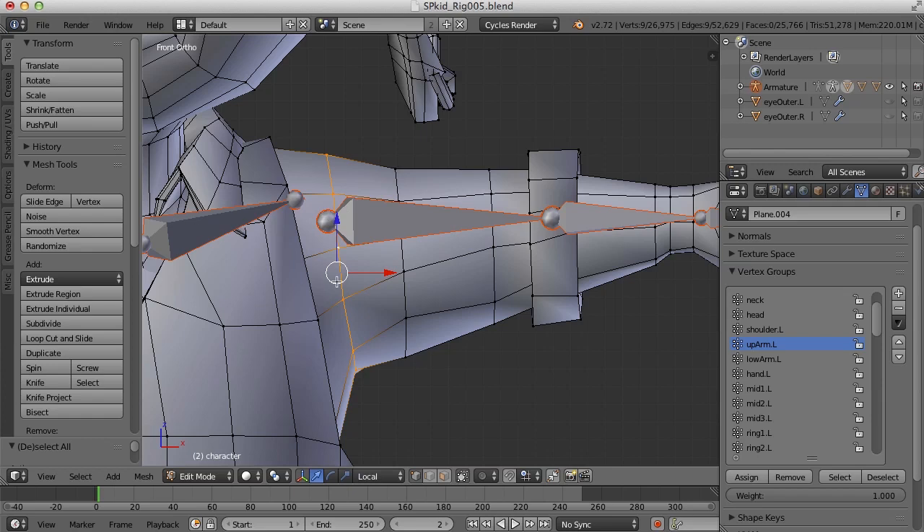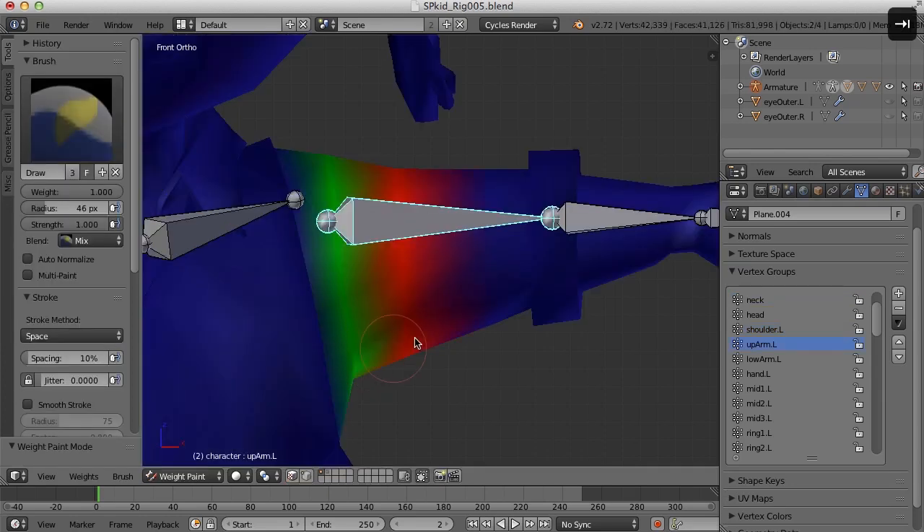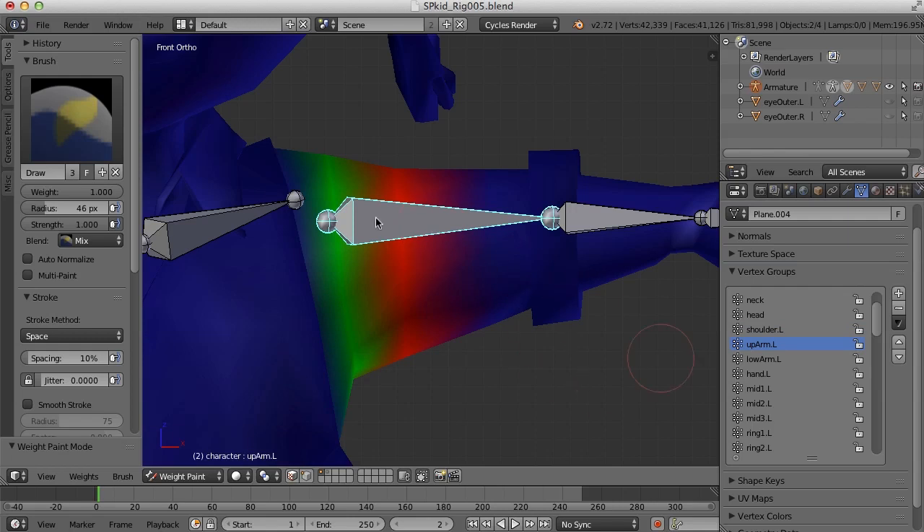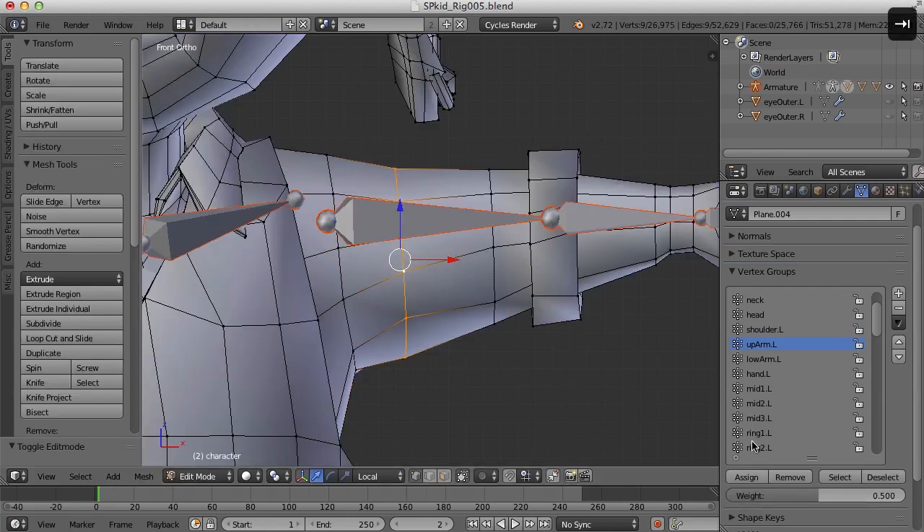For this joint, I'll say this ring needs to be 0.5 and assign that. But I could also say that for the shoulder, I want that to be 0.5 or 50% as well, so I'll hit Assign there too. Now if we go back and I select this bone, you can see I've got green or 50% coming from the upper arm and green or 50% from the shoulder as well. I'm not exactly positive that will work perfectly, but that's a good way to begin the process.